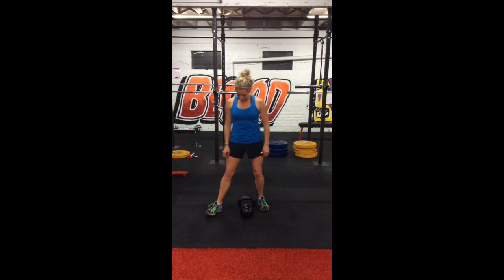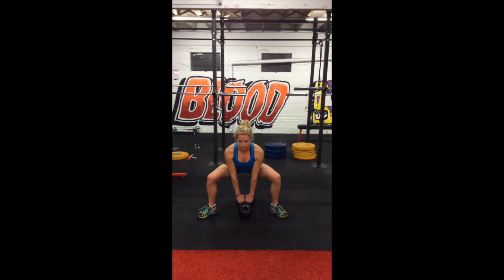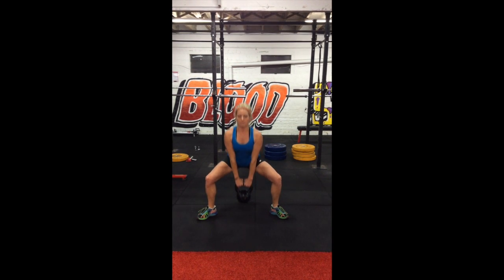Sumo squat with a kettlebell. You start by putting the feet out to 45 degrees. Make sure when your feet go out your knees track out the same so they'll go back over the toes. Torso stays upright. You stand up staying in a fully erect position and then you squat straight down till the kettlebell hits the ground.